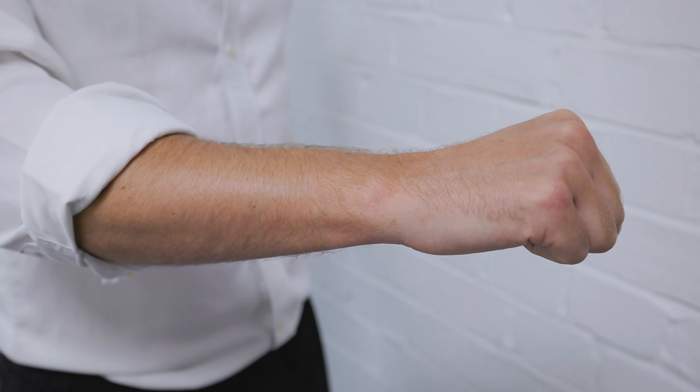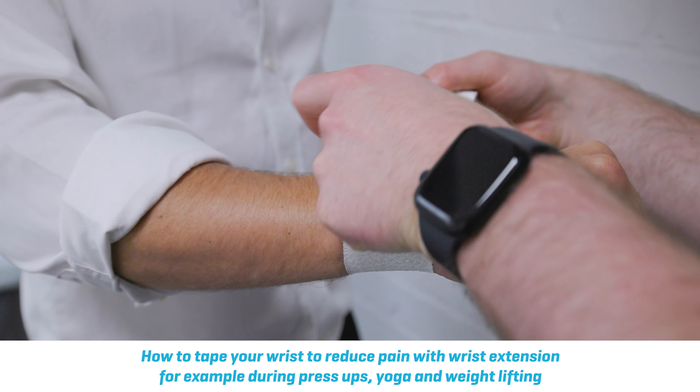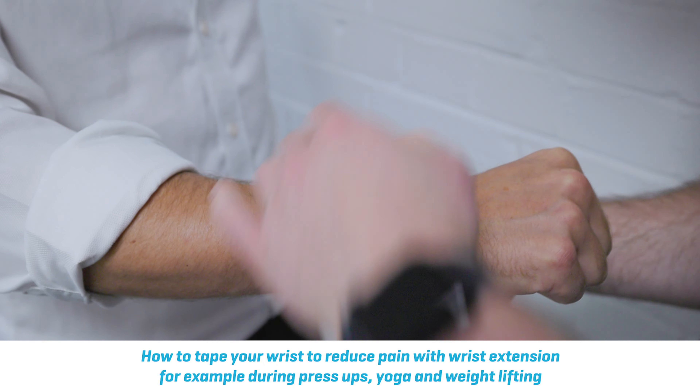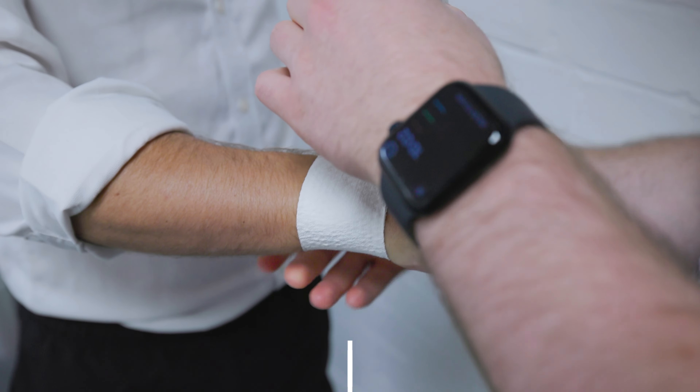This is a really quick and easy taping if you get pain in your wrist, if you're boxing or if you're weight bearing through your wrist during yoga or carrying out press-ups.